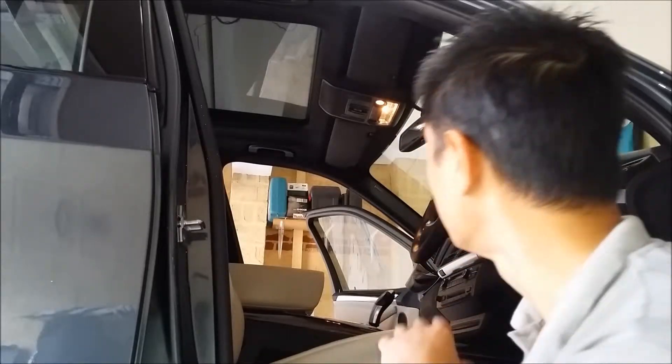Before we start, what I'd like to do is just check over the interior. There are a couple of important things we need to know. First of all, this is a 2010 X5, so it's four years old. It's done about 41,000 kilometers — not many kilometers, about 10,000 kilometers a year.